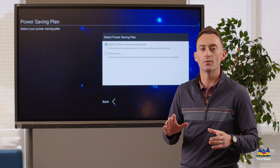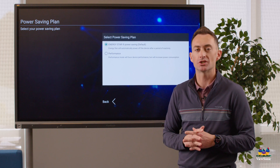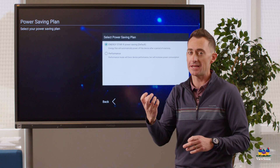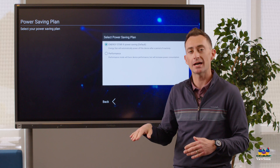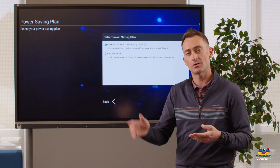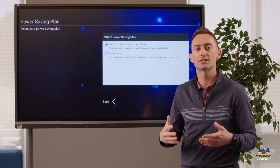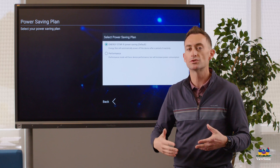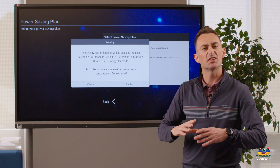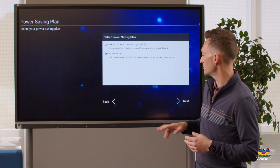This next option is called energy saving mode. Energy saving will have the board turn off after an hour of no touch or interactivity. Every time you touch the board it detects that touch and starts an internal 60-minute countdown timer — if the timer reaches zero the board shuts off, but touching it resets the timer. If this device is going to be in a room that's used a lot, we recommend setting it to performance mode, which disables that energy saving setting.